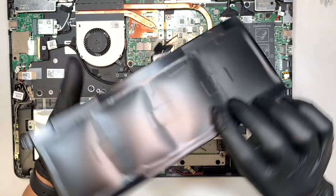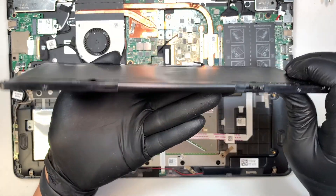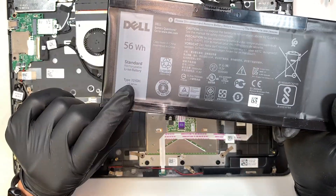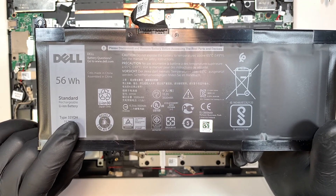Okay, and even on the back you can feel the lump on it. So go ahead and take a look at the bottom left corner — it says 33YDH. This is the model number for the battery.